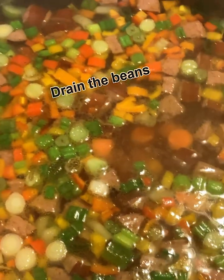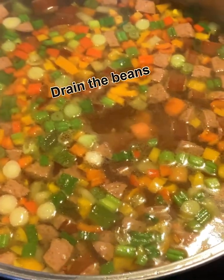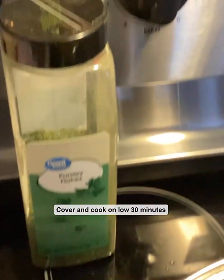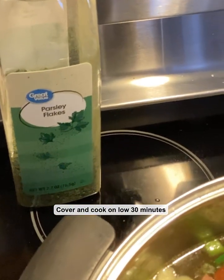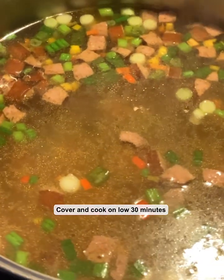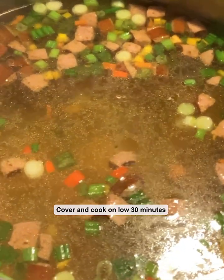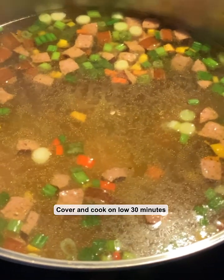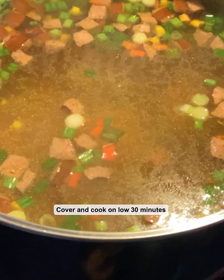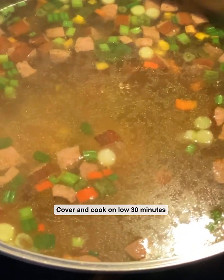Wait around until the end, because this is not all that's going in this sausage soup. Cut it down to the lowest you can, and then sprinkle some parsley — how much is really up to you and your taste. I'm probably going to put about a tablespoon and a half in here. Then put the lid on it and let it cook on low for about 30 minutes, then check it.